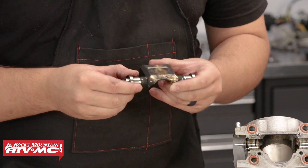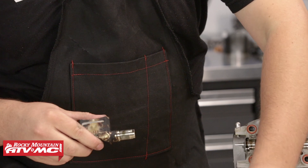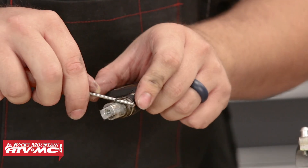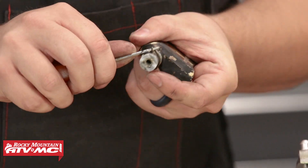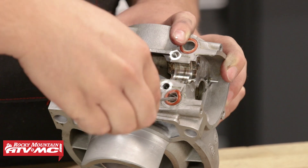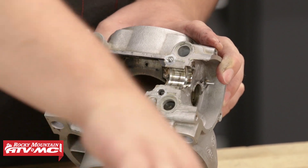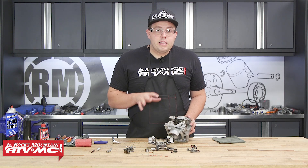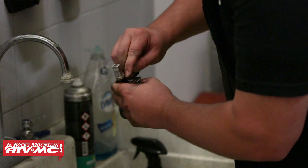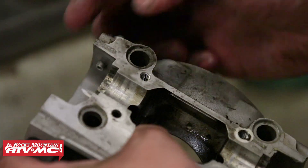From here, we're going to take off the sleeves, and then we can take our pick and remove the two O-rings that sit just inside. While we have our pick, we can also go ahead and remove the four O-rings that sit on the cylinder. Now that we have the cylinder completely stripped down, it's a great time to wash it again. Make sure you scrub down all the orifices and get all the oil and the old silicone off this face.